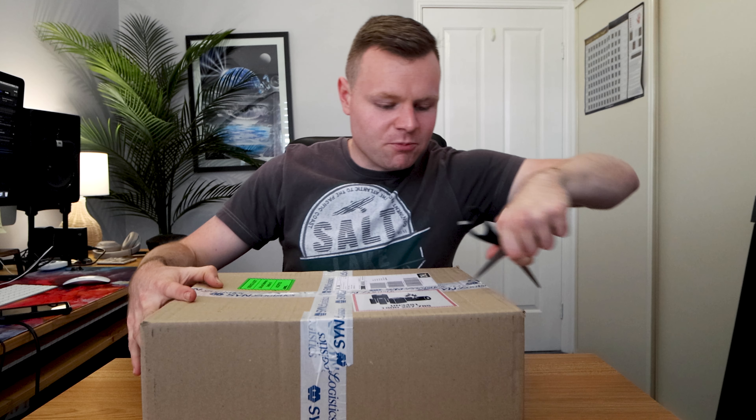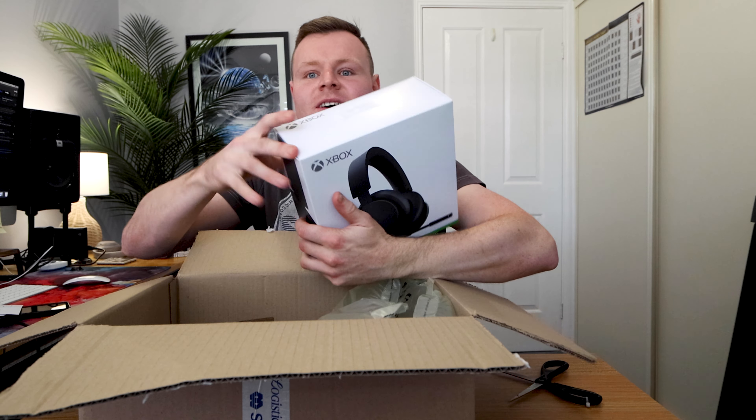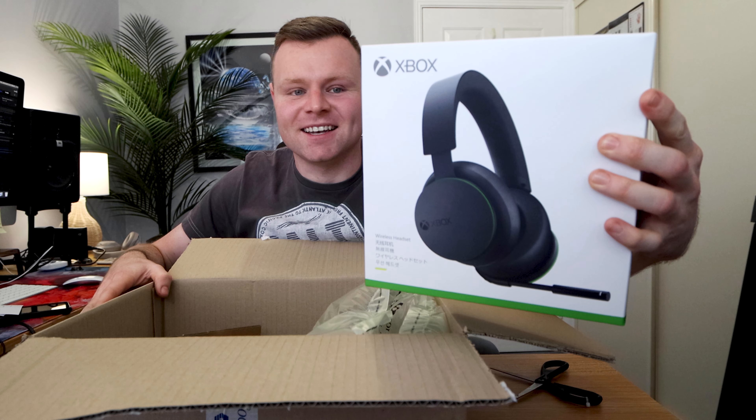Alright, we got a brand new box, let's see what's inside. Xbox wireless headset, let's go! What's up guys, welcome back to a brand new video.